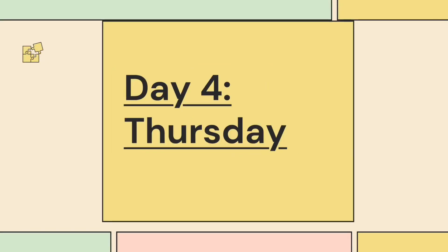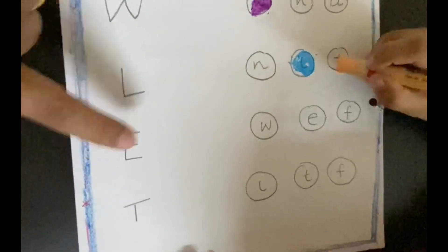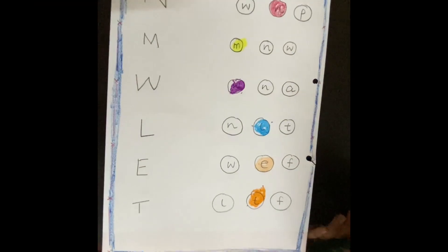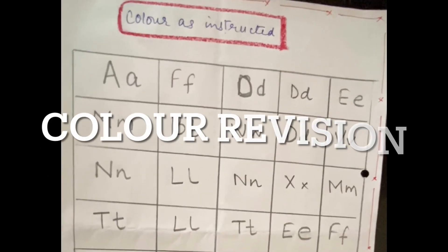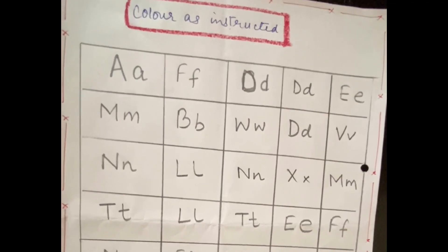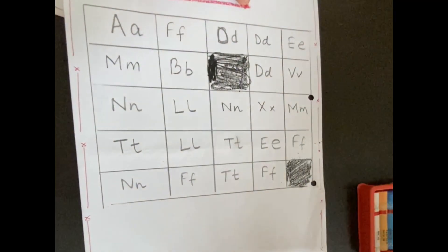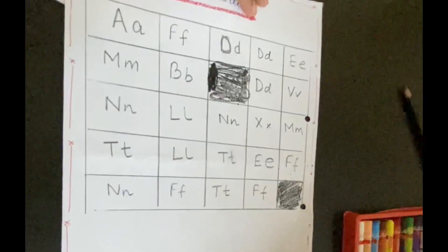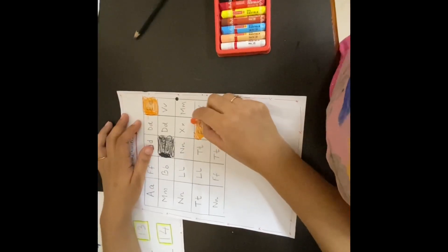After that we are coming to day 4, Thursday. This day we will do a revision sheet of phonics. After that you can do number practice. Then there is a color revision sheet in which you can write the alphabet as well, and you tell children which color to use and which alphabet to do. For example: color all the E's with orange color.